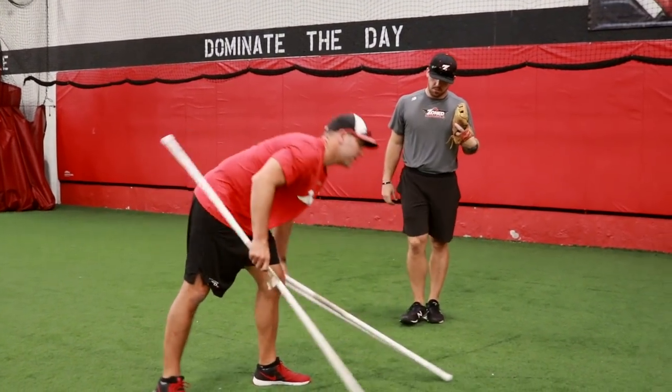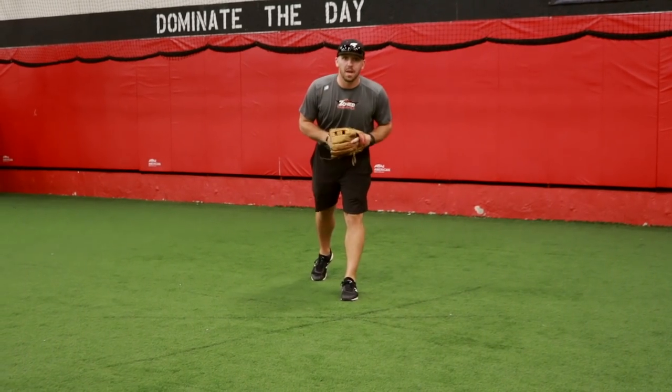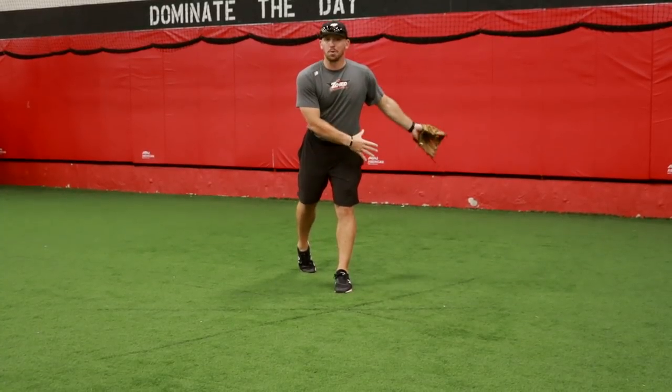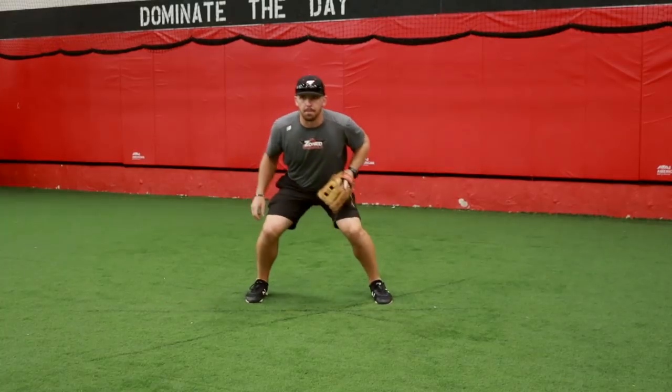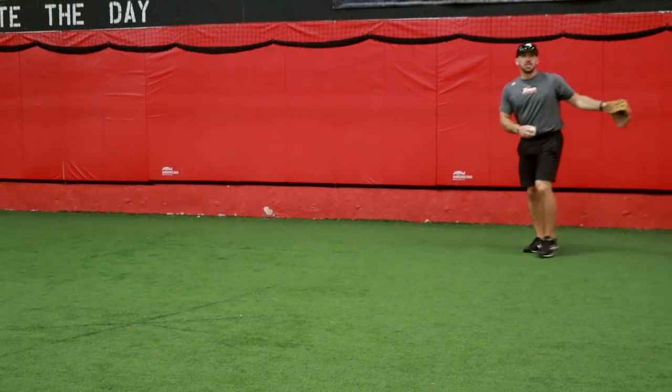Now let's show what the actual footwork looks like. I'm going to simulate a ball that's hit to my glove side harder in the hole. I'm going to take a deeper drop step to go field that ball deeper towards right field. I'm going to go through my prep step, that ball's hit, and I open up to give myself a little bit more range to make that play.